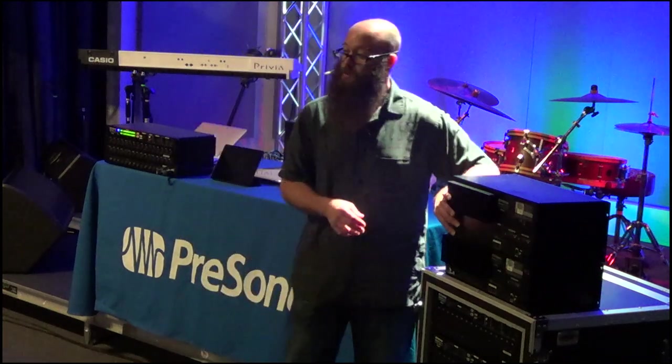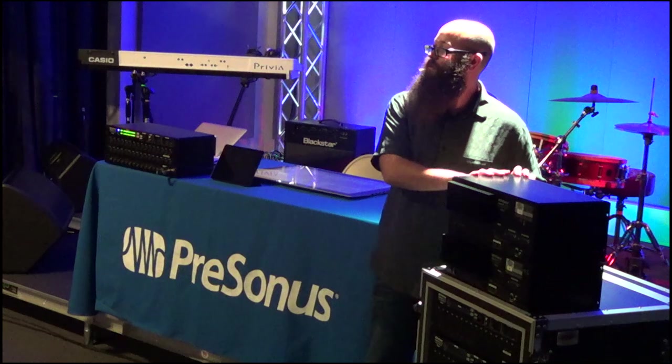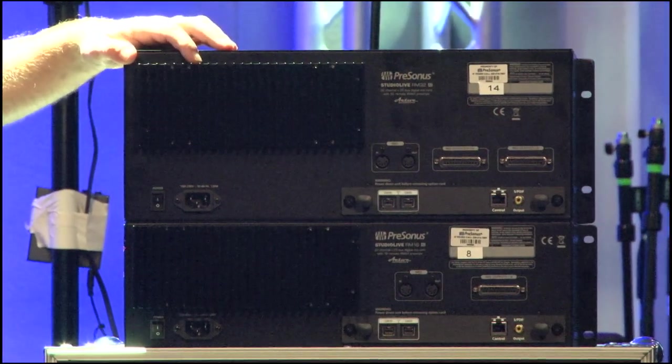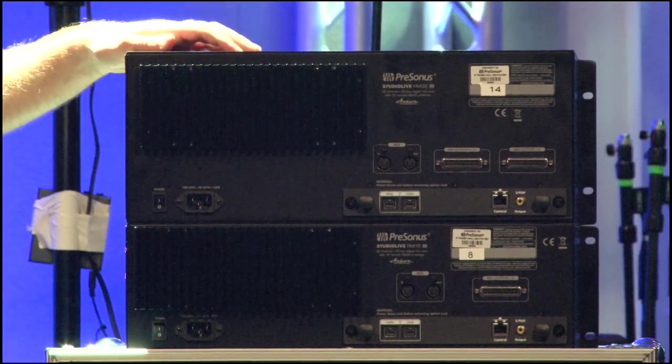There's no fan, so it makes it great for studio use. You can put this in the tracking room, run Dante into your control room or AVB into your control room, or if you're just running FireWire, it's an awesome audio interface.